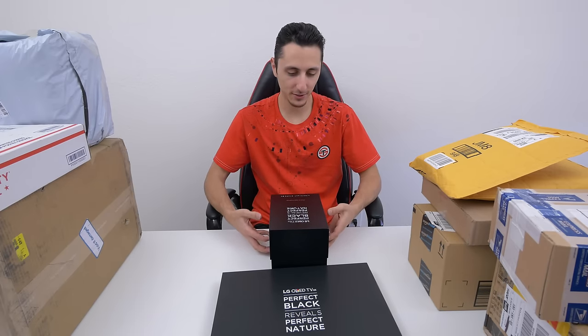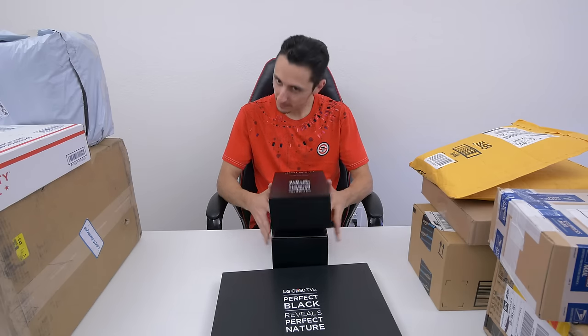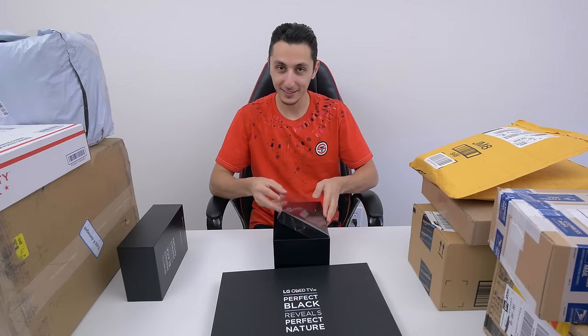If you guys already watched my vlogs, then you already know what is in these boxes. But for the rest of you, you are not going to believe what is in here. Check this out guys.